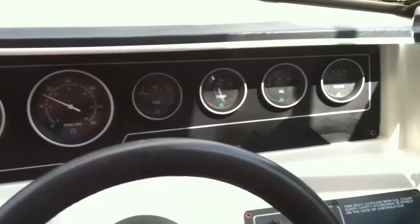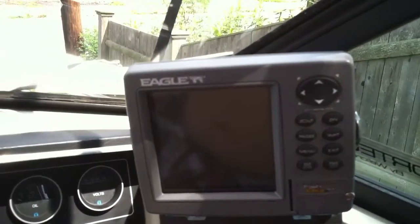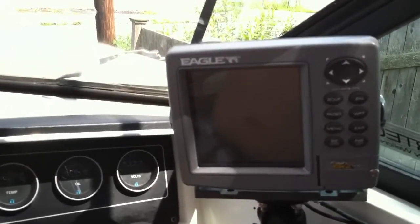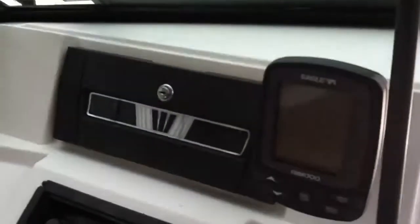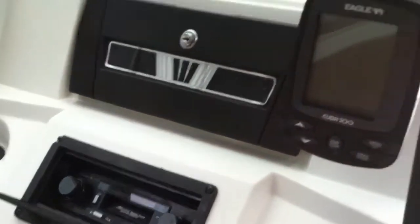All the meters work, everything works. This is a GPS and radar — everything works. And a fish finder too. That's the fish finder and depth finder. And it's a radio.